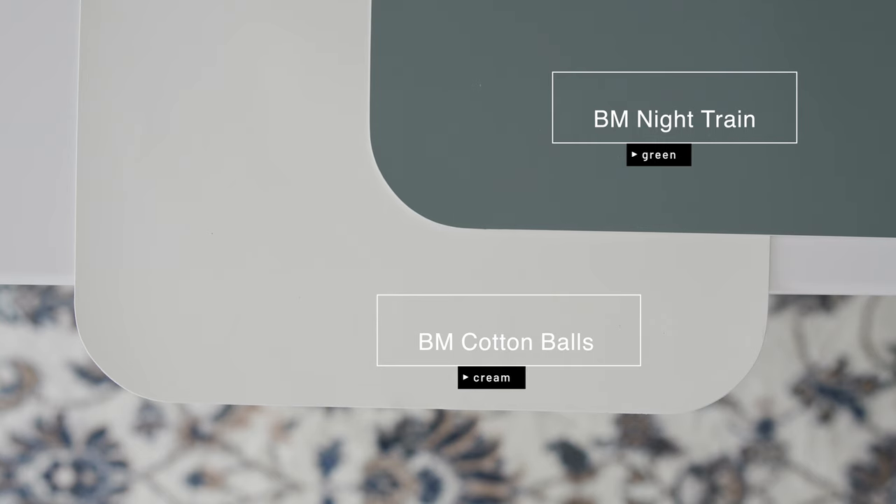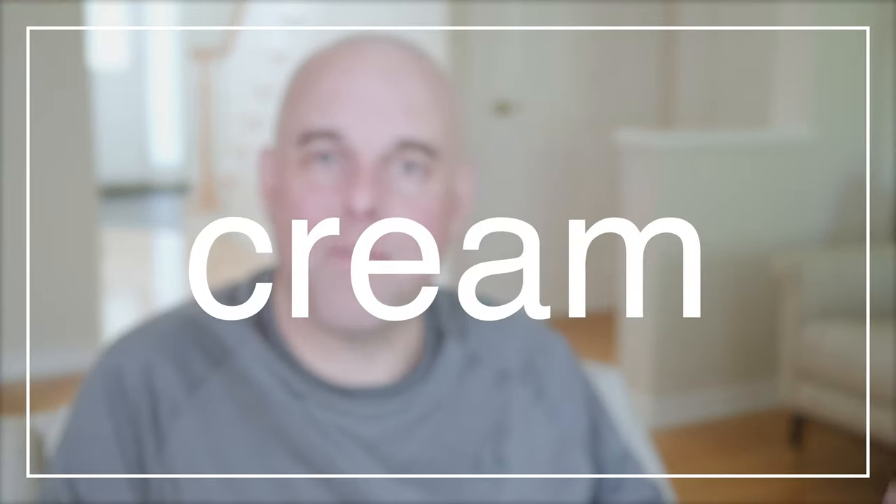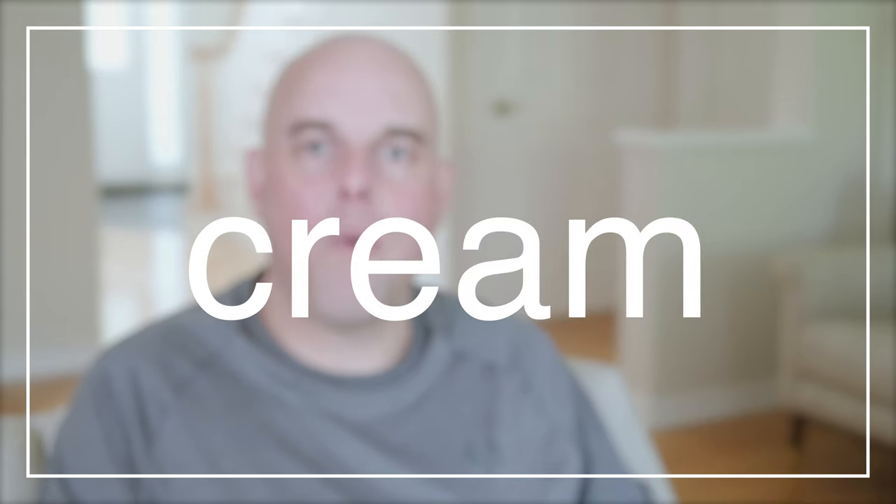Now watch what happens when I compare it with Benjamin Moore Nitrine, which is considered a green. When you compare Nitrine with Benjamin Moore Cotton Balls, this is where you're going to see how Cotton Balls is a light cream — you can see those soft yellow undertones. Now that you know Cotton Balls has yellow undertones and is considered a light cream, it's just too creamy to be considered a warm off-white.